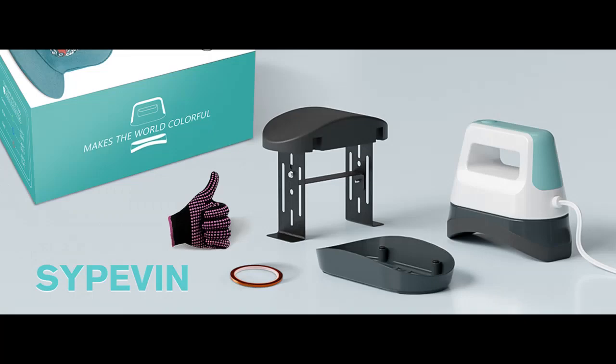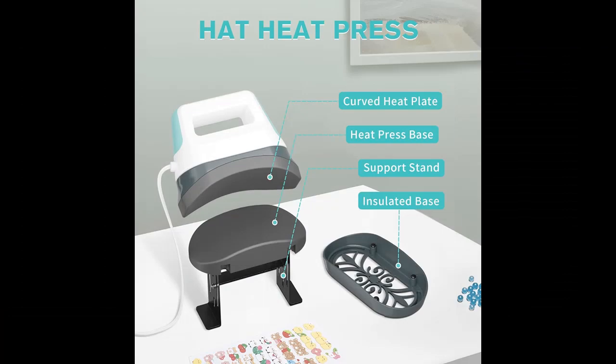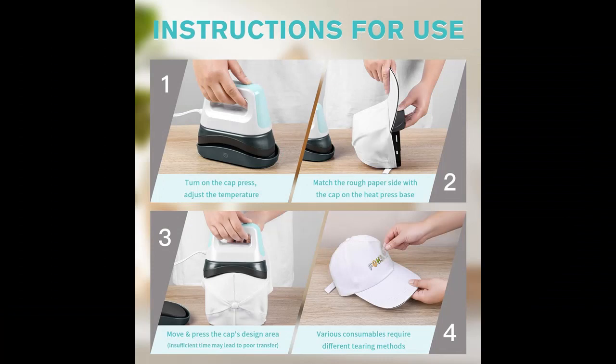Auto shutdown and safety assurance: the heat press for hats has obtained UL certification to ensure your safety. It is equipped with an automatic shutdown feature that activates if the hat press machine remains unused for 10 minutes. Additionally, the cleverly designed insulated base effectively prevents any accidental burns during operation.